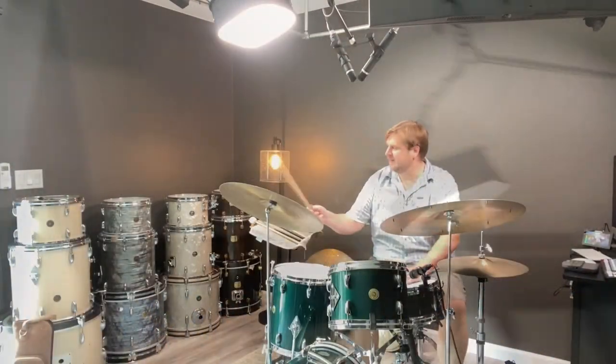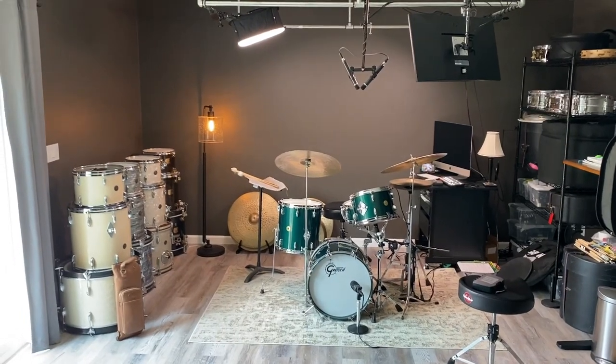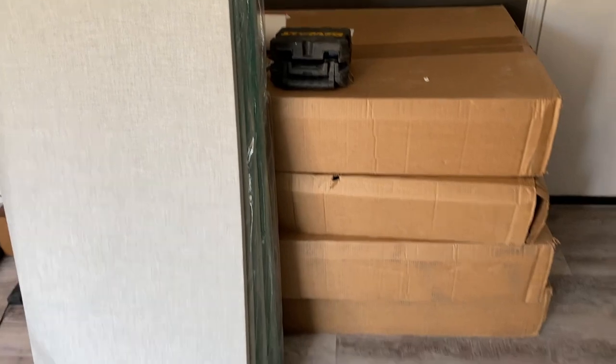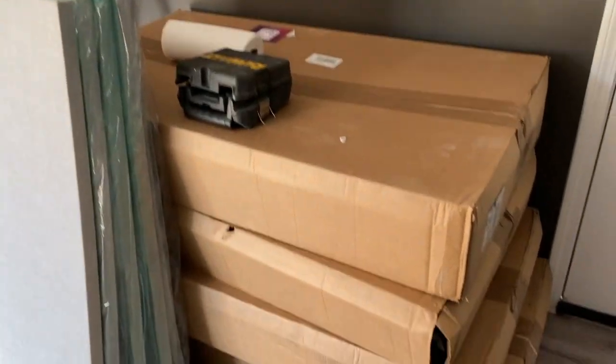What's up everybody, it's Tim Metz here. I just built my studio and wanted to show you the process of doing the sound treatment on it. Here's the studio without the Audimute panels — I'm throwing a laser level around. I got about 25 panels and we'll see how many I end up using.